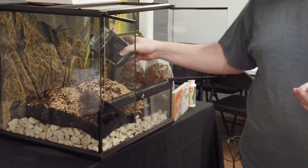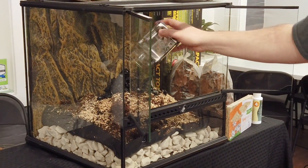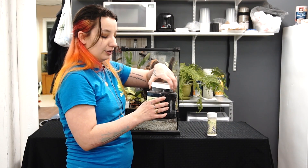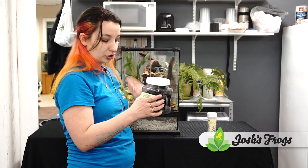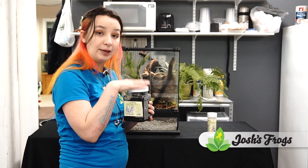Some people prefer to dump the whole culture in when they're creating their actual terrarium — just dump the whole culture in and let everything go. I prefer, since I have so many tanks, to keep a culture.